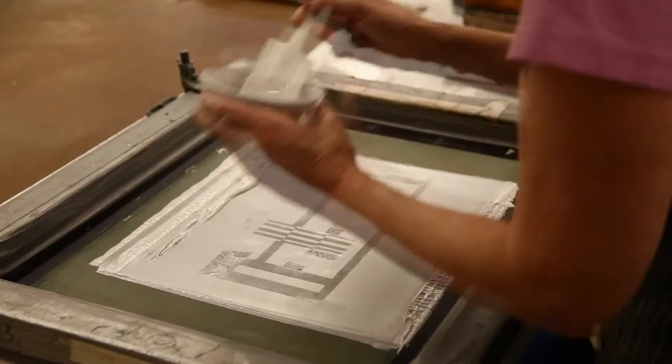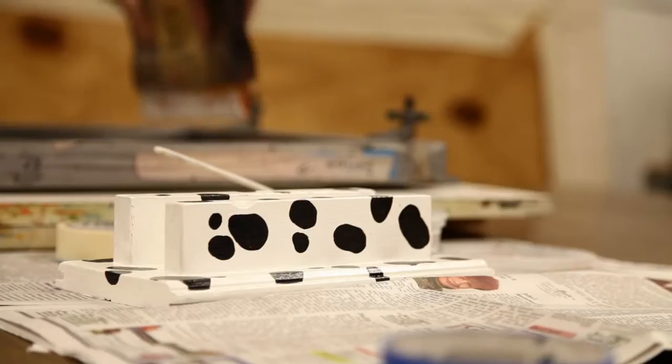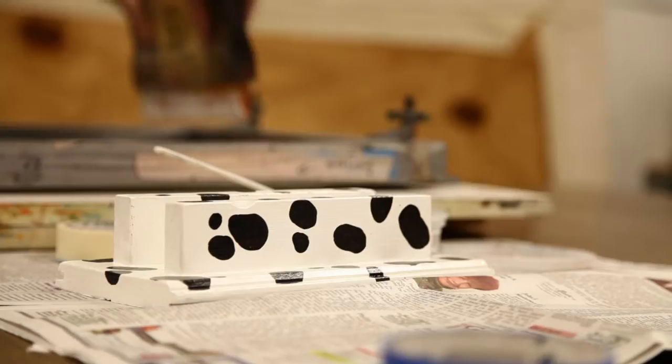It's just a way of creating images. I don't work in printmaking exclusively — I definitely love to draw, I love to paint, I love to photograph — so I'm not just a printmaker. But I think the reason I love printmaking is it enables me to incorporate all of those different things.